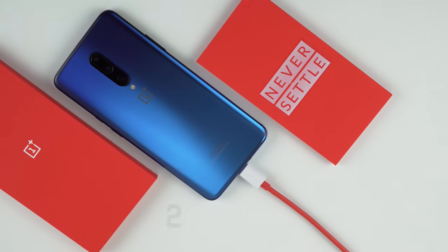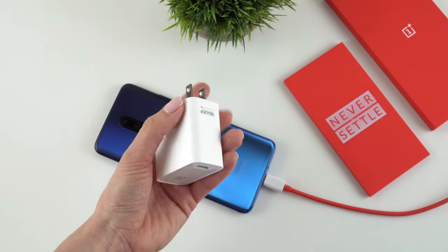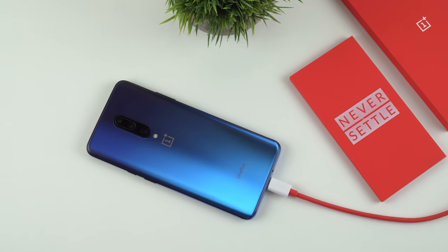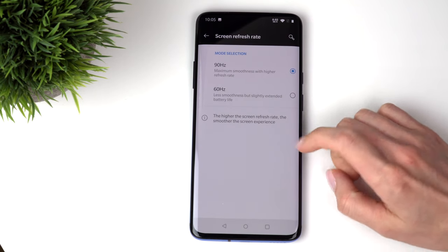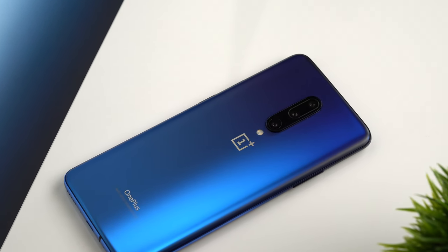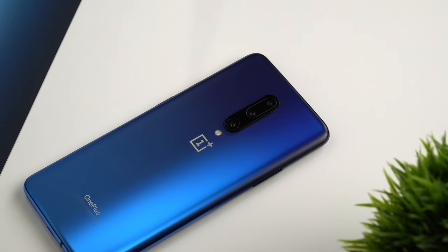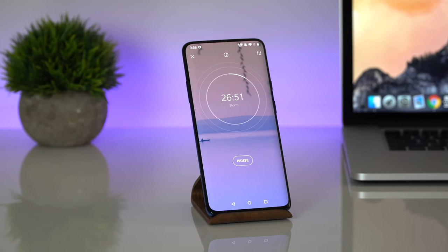Moving on to battery life — we get 4,000mAh on the OnePlus 7 Pro, which is a big one. It usually takes about 1 hour and 20 minutes to charge from 0% to 100%, which I think is the fastest charging speed I've seen on any phone so far. The OnePlus 7 Pro easily lasts me through the day, but usually that's about it. I always keep the refresh rate at 90Hz — your results could be better at 60Hz. So more likely than not you'll have to charge every day, though it all depends on how hard you use your device.